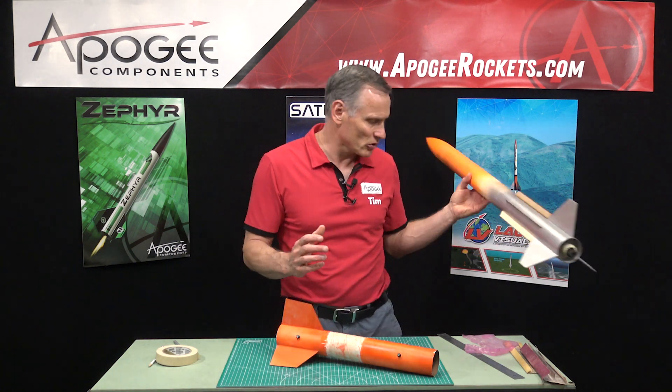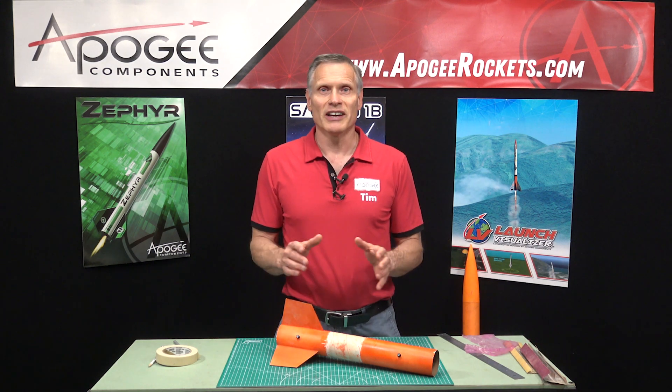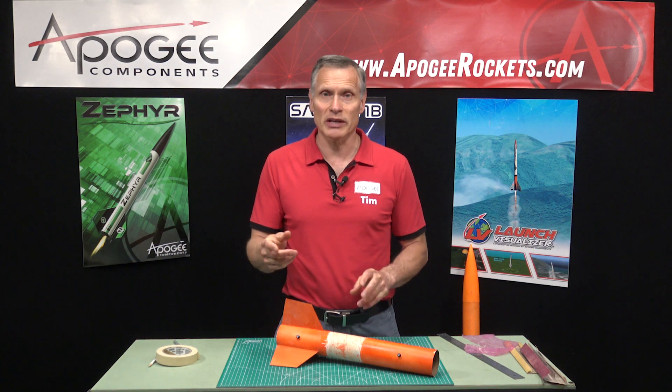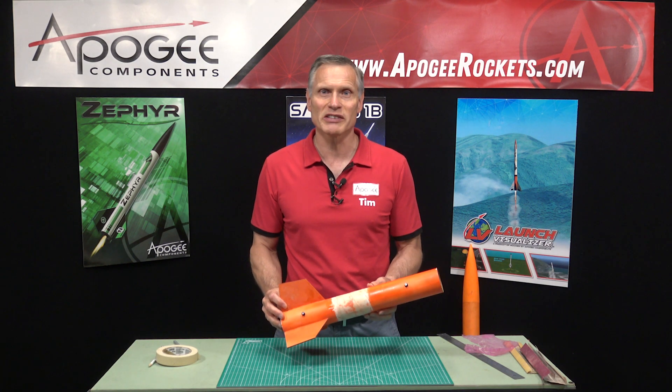And then you paint it up and it looks really great. So thanks for watching. I know this has been a long video. If you have questions, feel free to put them in the comments. You can also contact us through the Apogee website at www.ApogeeRockets.com. May the winds be light, may the skies be blue, and may all your rockets fly straight and true.